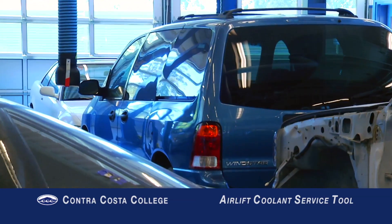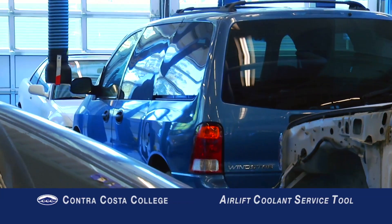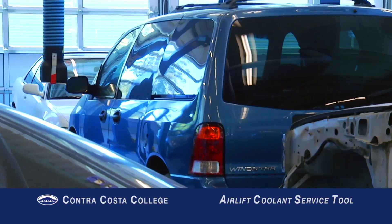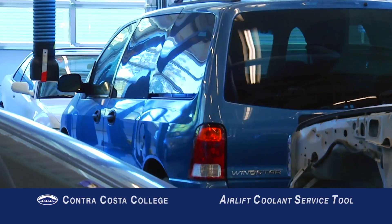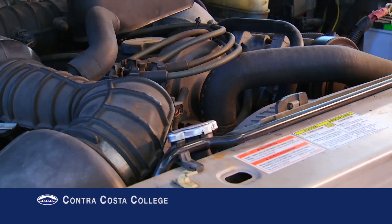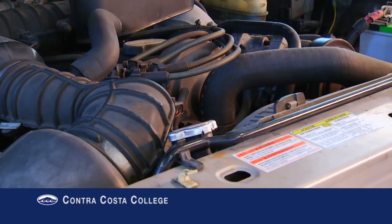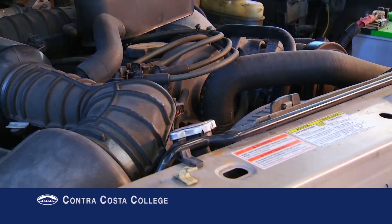Many newer vehicles have a complex cooling system. Minivans and large SUVs, for example, use a radiator in the front, a heater core under the dash, and a second heater core in the rear of the vehicle. This newer type of cooling system can have long stretches of coolant hose, multiple electric valves, and more than one heater core.